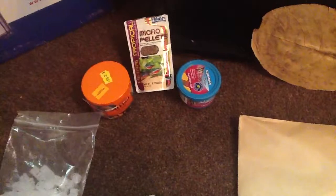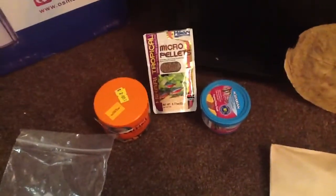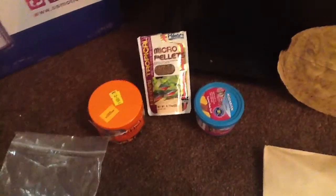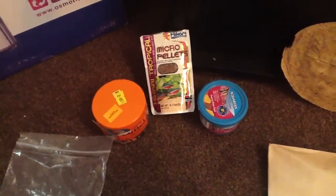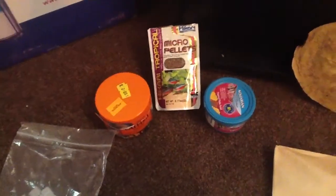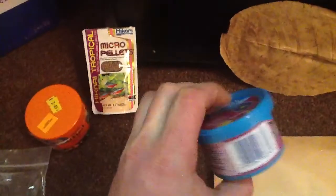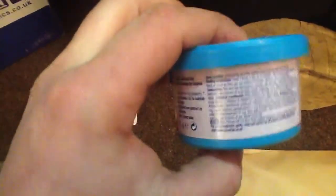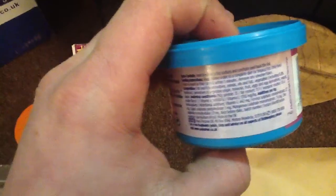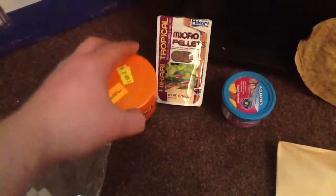Moving on to what I'm feeding - I haven't got the frozen food out but everybody knows what that is. I'm just using brine shrimp and frozen bloodworm. I've got the Hikari micro pellets for the tetras, but the angelfish love these too - go mad for them. Great protein content, I think it's like 45%. Then I've just got a standard flake which is about 35% protein.